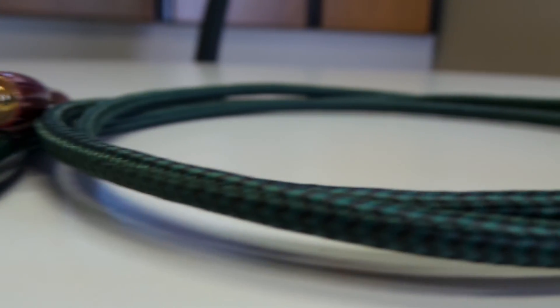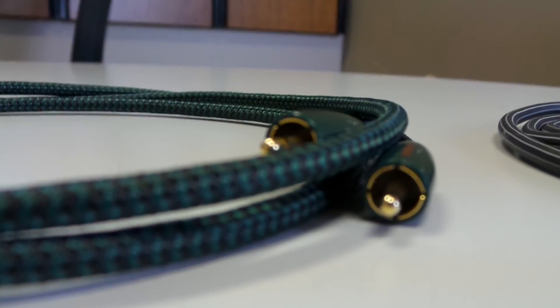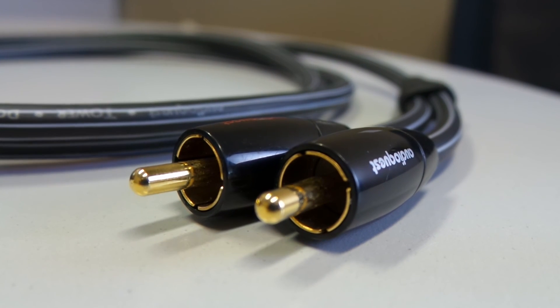So what we do at AudioQuest is when we build our cables, we say 'do no harm.' What we mean by that is the materials and technologies that we use are all done with the intention of removing as much of the noise out of that signal path.